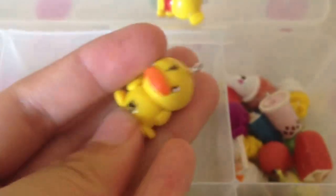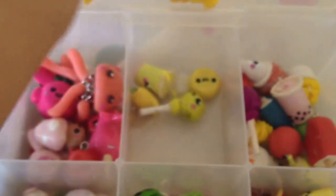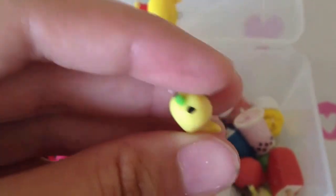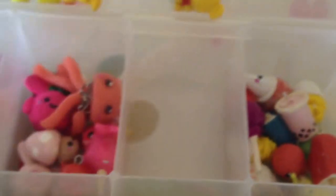I have my yellow charms. So first I have this Pooh Bear, I have this duck — I forgot his name. This cheese bunny, this yellow lollipop, this candy, this little baby angry narwhal, this lemonade. And that's it for that.